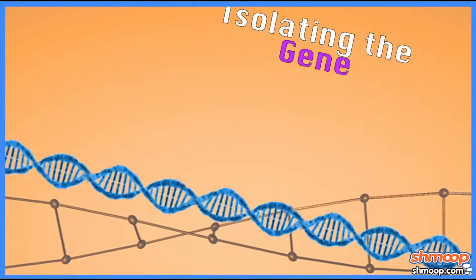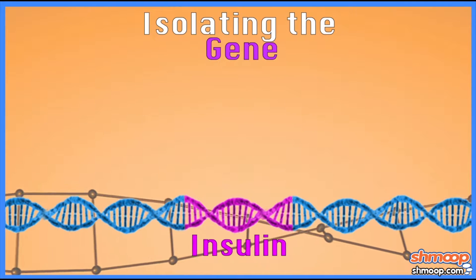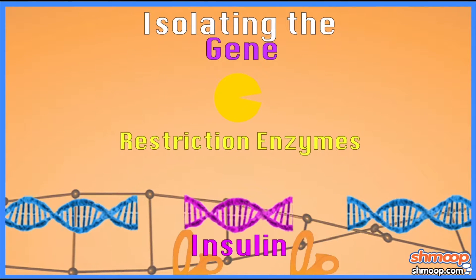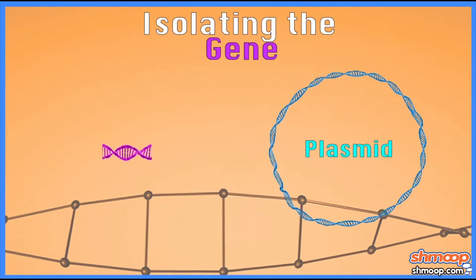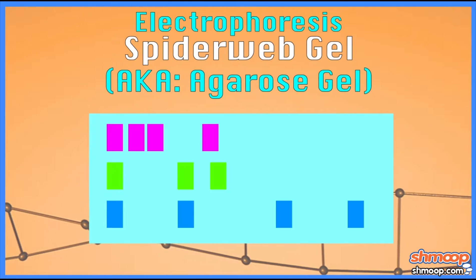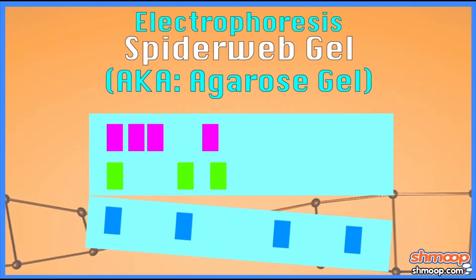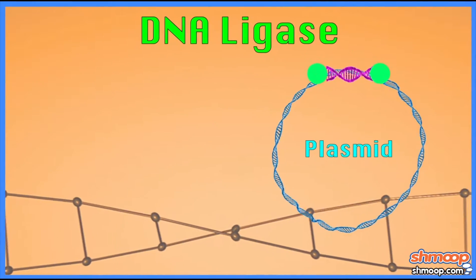The first step is to isolate the gene that you're interested in studying. Say the insulin gene — you would isolate that from humans, and you would chop it up with those restriction enzymes. And then you would insert it into a plasmid. And that's that spiderweb gel — it's just sitting there hanging out. And then you would basically cut it out of that gel, purify it, and use an enzyme called DNA ligase that would allow you to insert it into that circular plasmid DNA.